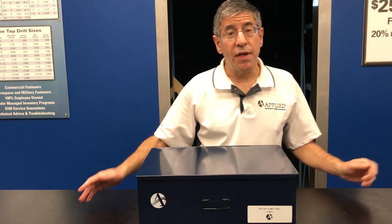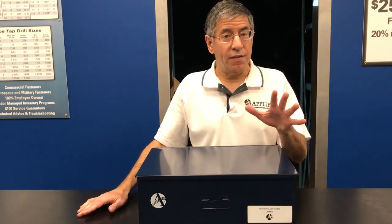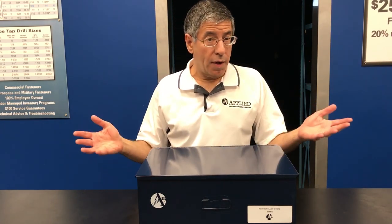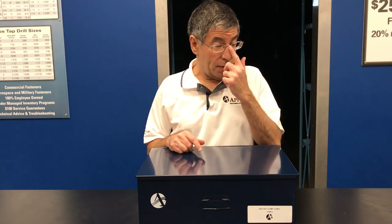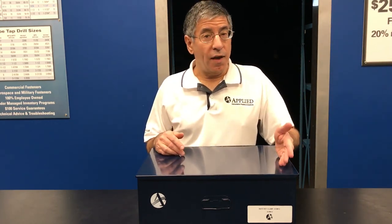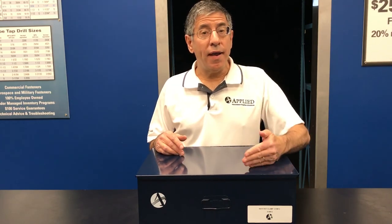I hope what I described today regarding the ratchet P-clamp will suit your needs. But if it doesn't, Applied MSS has 47,000 different MRO items in stock. It also has a special order department, so I'm sure we can help you one way or the other. Contact information follows. Thanks for watching today — please tune in again for our next Maintenance Minute.